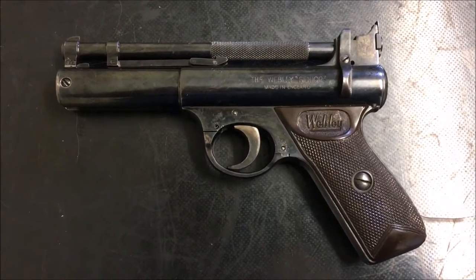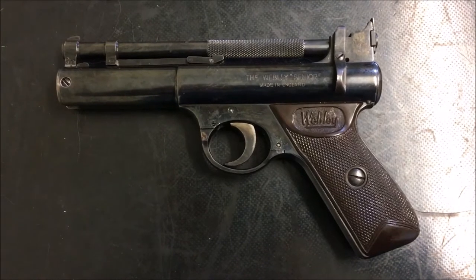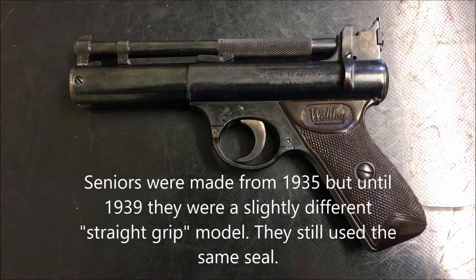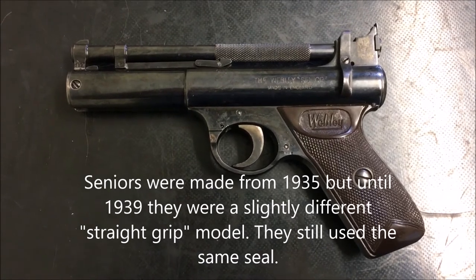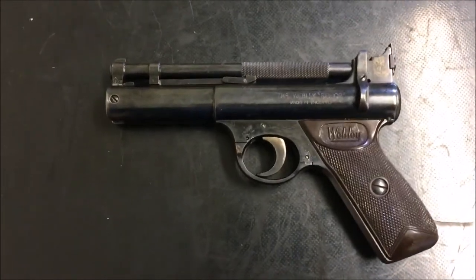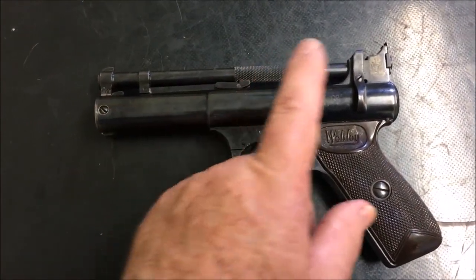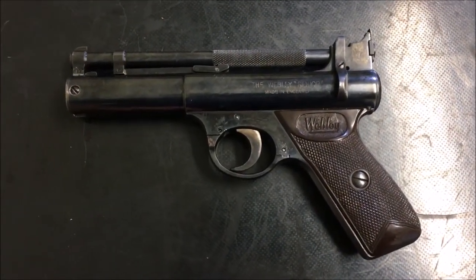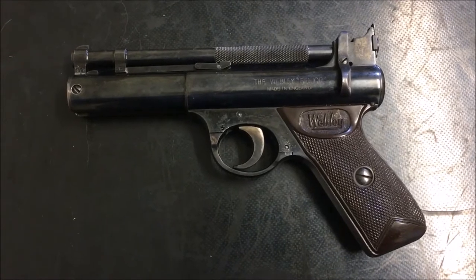Hello and welcome to my video on replacing the breech seal on this vintage Webley Senior air pistol. These were made from 1939 through until 1964, but regardless of what year you've got, there's no difference in the breech seal. This will also apply to a lot of these other Webley air pistols with this same basic design — the vintage Mark One and Two, and the Junior. Ones made post-1964 may not use exactly the same seal, but the general method is probably pretty much the same.